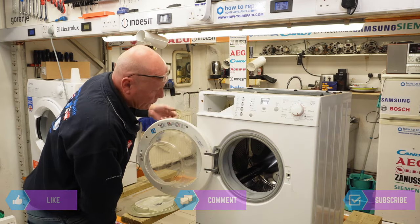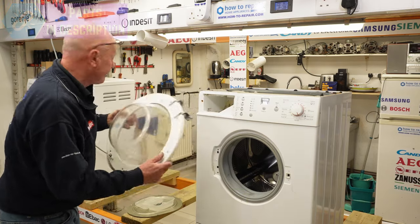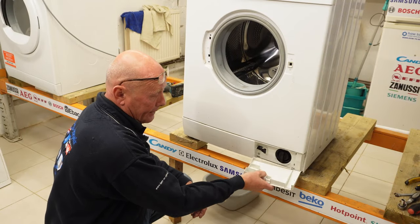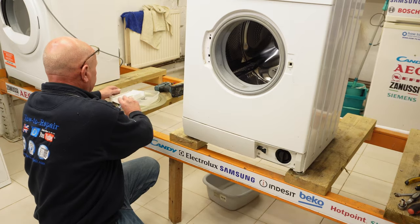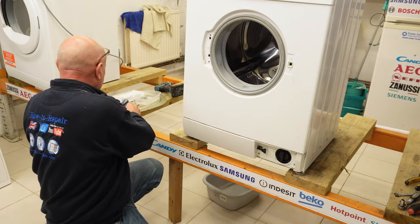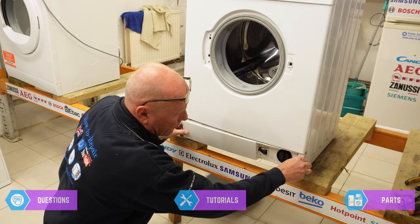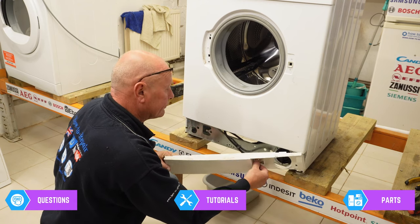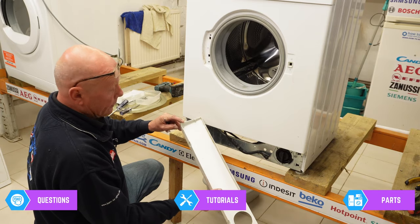Undo the two screws, the hinge will come upwards and the whole door assembly will come away. Next I'm going to remove the kick strip and the pump flap — press the button down, the flap will come away. There's one screw hidden inside. This slides sidewards and comes off. I won't be selling this as it has a couple of broken lugs on it.